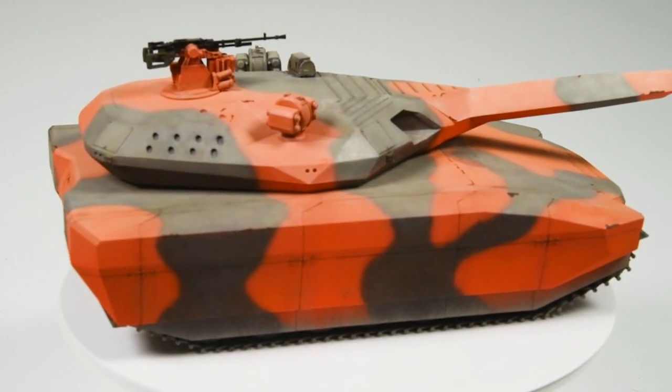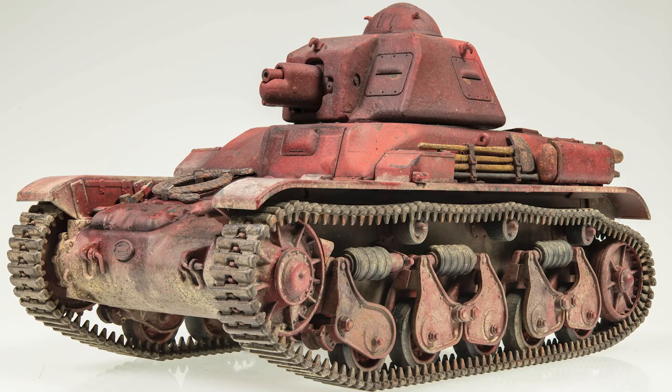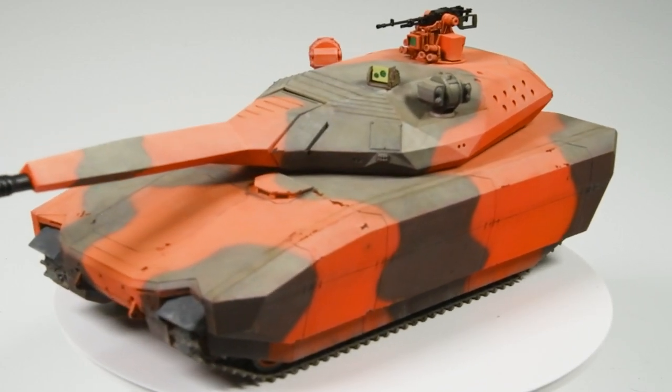If you're not sure what's going on, you may want to check out my video introducing the project, or check out the first tank to cross the line, a red Tamiya R35. Look for links in the description. Let's get on with the second Rainbow tank, Tachom's Extremely Marginal PL01.